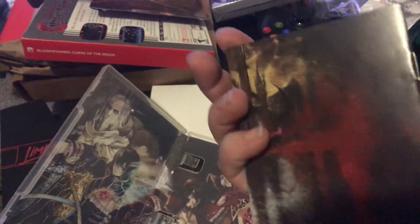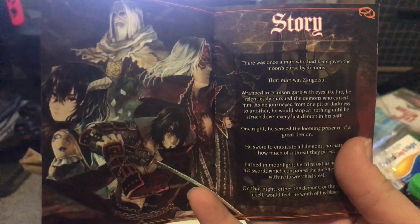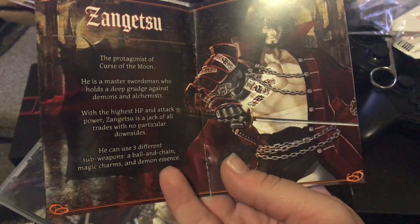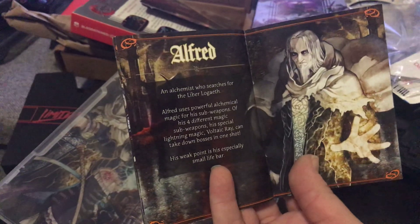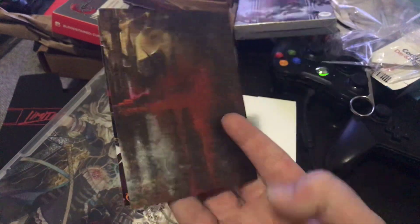Here is the manual, which I believe is all in colour. It gives you the story, which you see in the little game opening scroll. Oh, Zangetsu — big beefy boy. We get little character pages — one for Miriam, then we've got Alfred, who looks a little bit more sinister here. Then we've got Gebel. That's pretty much it.